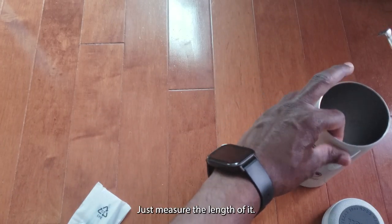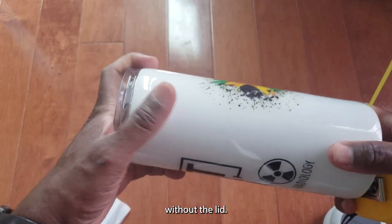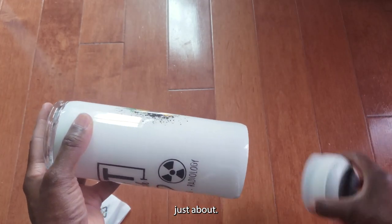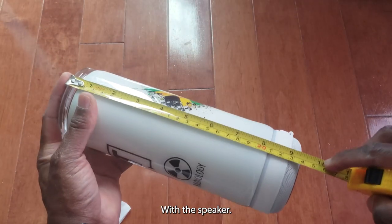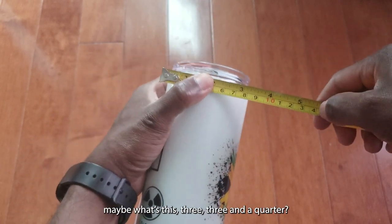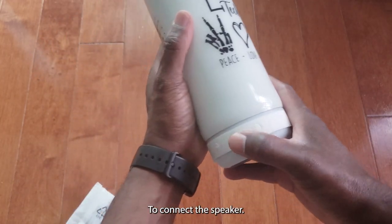Let's measure the length of it — that's about almost eight inches without the lid, eight and a quarter with the lid, and about nine and a half inches with the speaker attached. It's about three to three and a quarter inches wide.